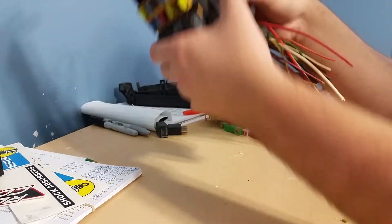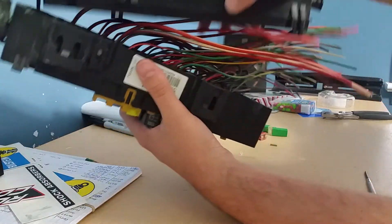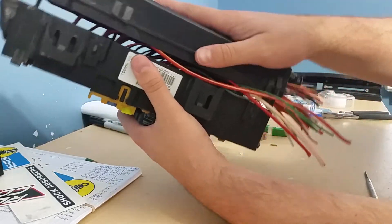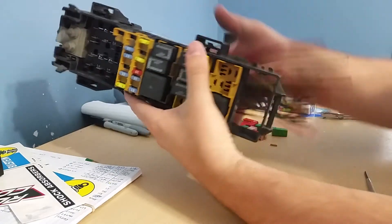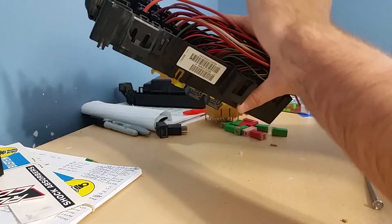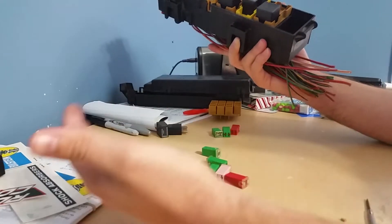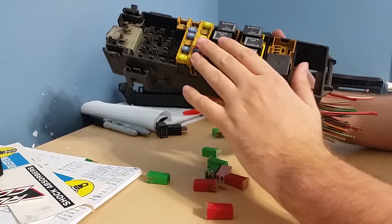I was still able to put the bottom on without any problem, with the wires all tied up and clean — it still fit in there no problem. This was $20 for all these fuses, relays, and wires, already ready to go. I don't think you're going to find a better deal anywhere to get all this and all these extra fuses for that cheap.